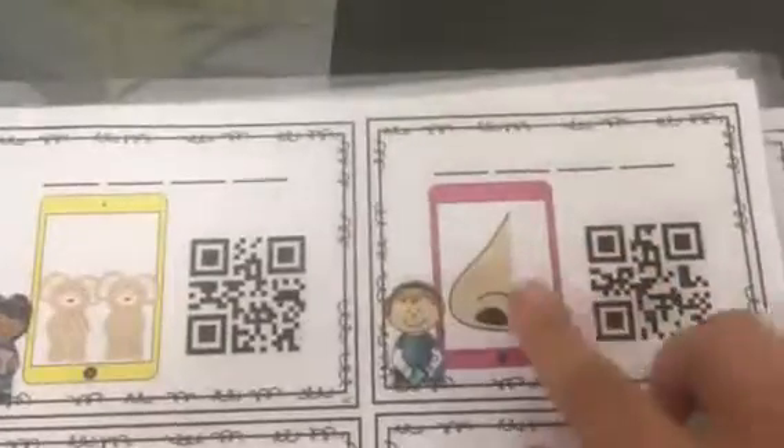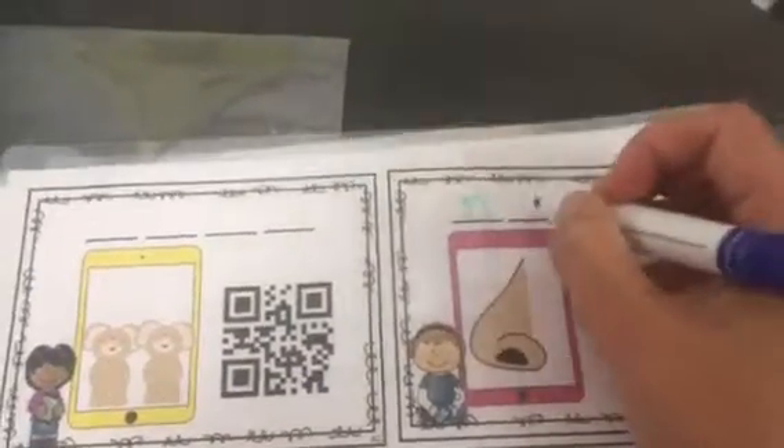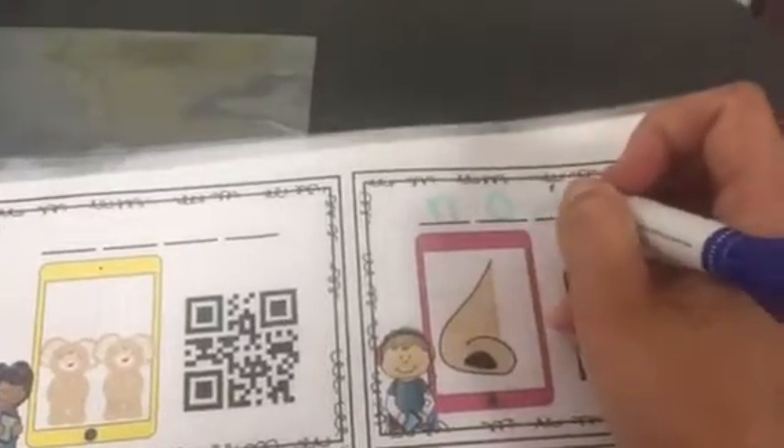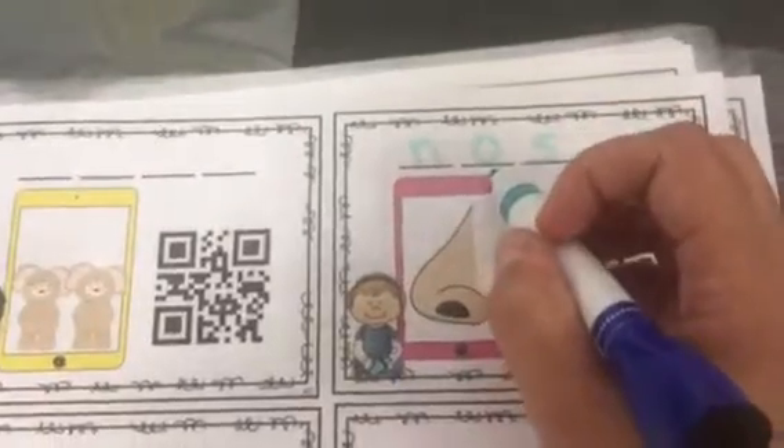I'm going to take my dry erase marker and look at this one first. This one is a nose. So, I'm going to write N-O-S. And since I hear the long O, the vowel is saying its name, I'm going to add that magic E.